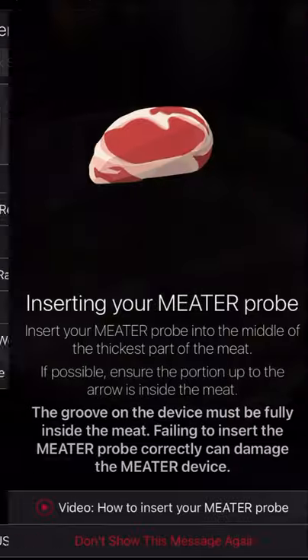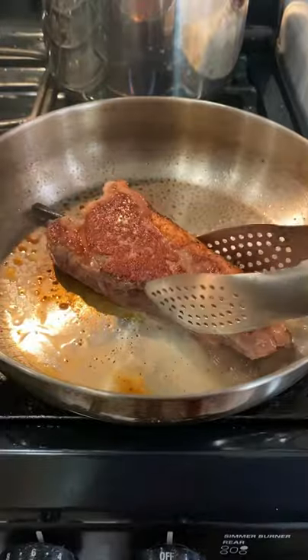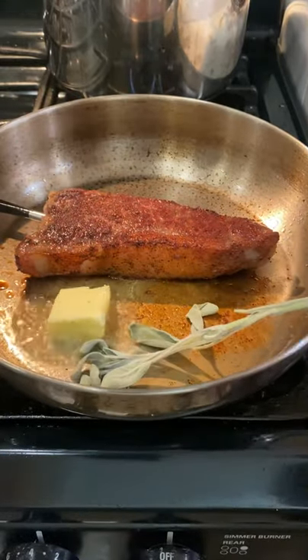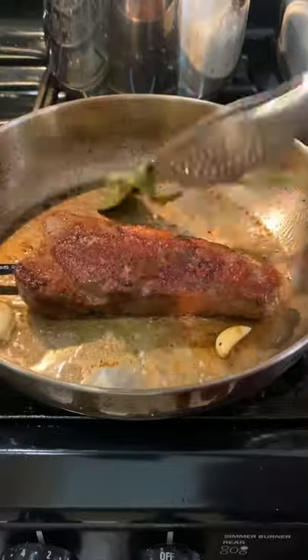Setting it up — cooking it fat-side down to get that nice and crispy. Once that renders out, you want to start flipping the steak to build up a nice crust. I'll be adding unsalted butter, some sage — been liking sage a lot lately — and some garlic, and I'm going to baste the steak with that.